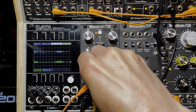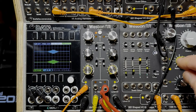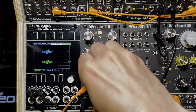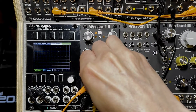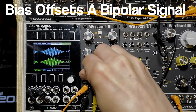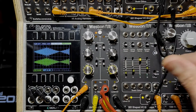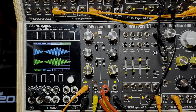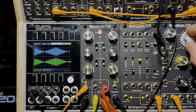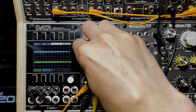The signal is only responding to the positive portion of the LFO, which is a bipolar signal. One use of the bias is to offset that, and now you've got the VCA responding to both the upper and lower portions of that control voltage. So that's another use for the bias.